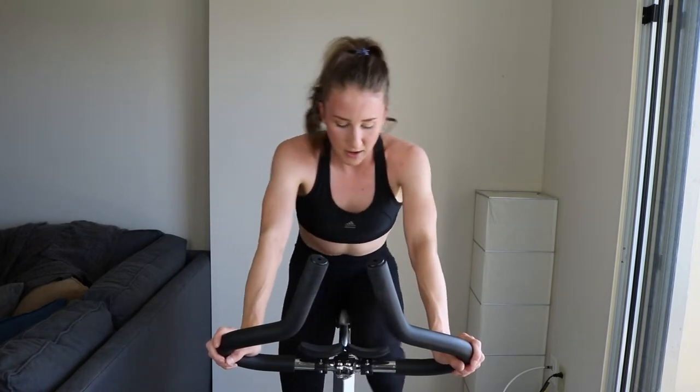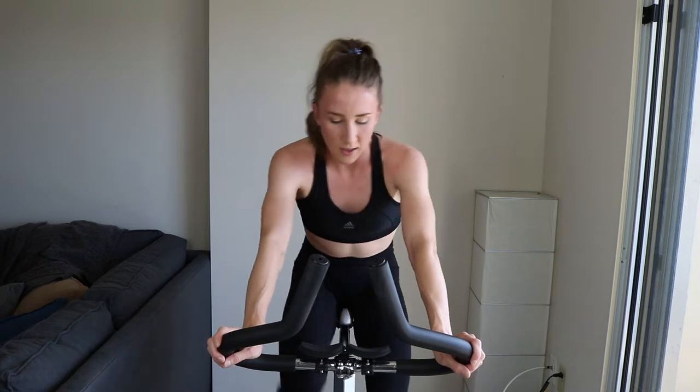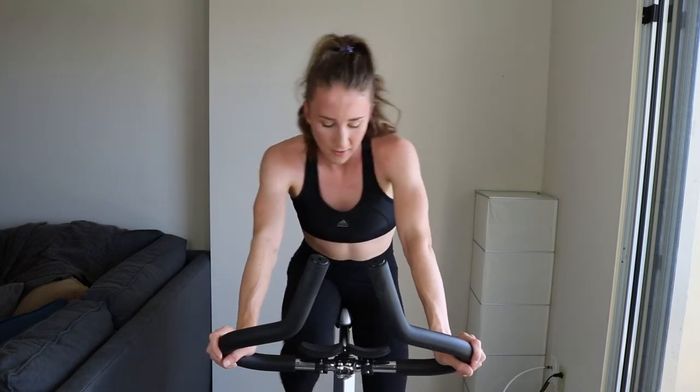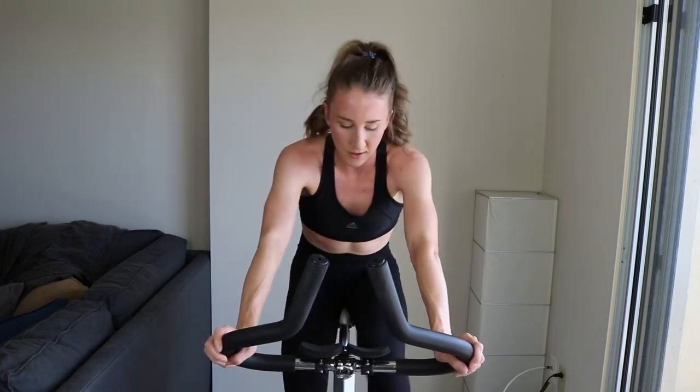Keep it up, we're almost there. A minute 30 of the whole entire interval left. But remember, the last 15 seconds is a standing sprint. It's really hard to talk. Great job. You might have to increase that tension for the sprint, unless your legs are dead and you know you can control it standing at the same tension — it's really up to you. Either way, just push yourself. You're still tempoing — quick and relaxed, as relaxed as you can be. Comfortably uncomfortable.